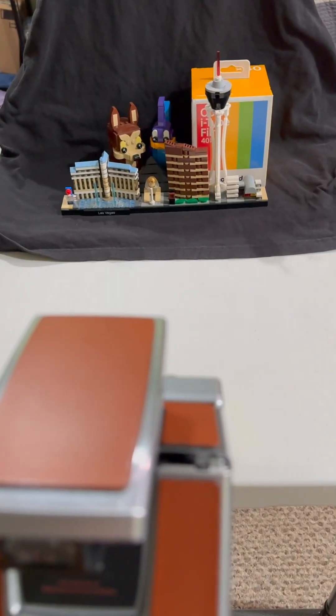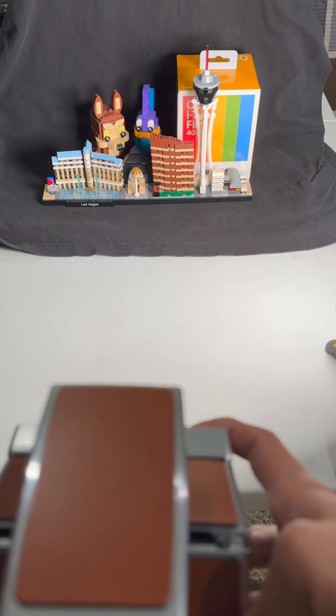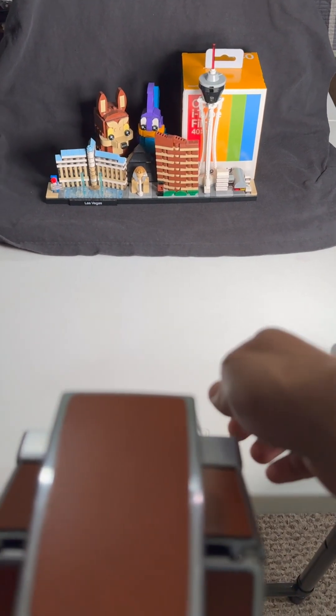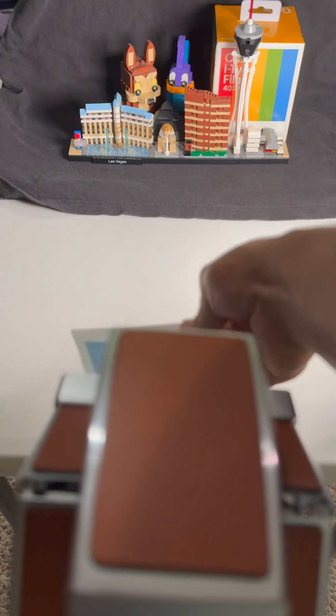Hey guys, today we're going to be testing what happens when you shake a Polaroid picture. OutKast may have sung about shaking it like a Polaroid picture, but I'll show you why you shouldn't do it.